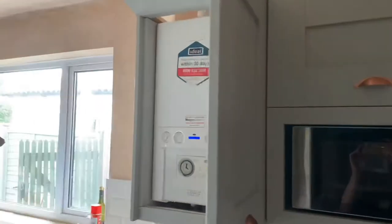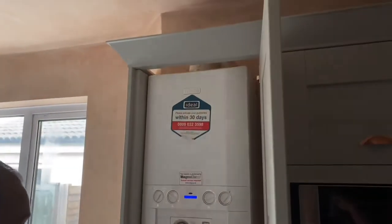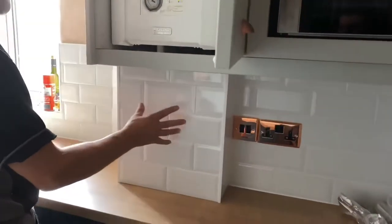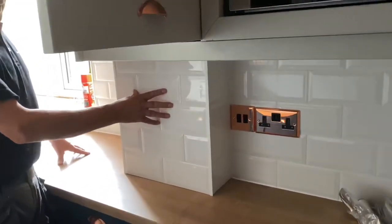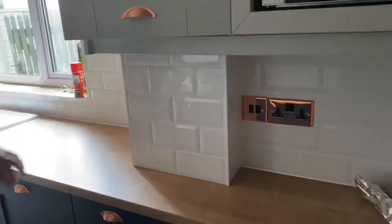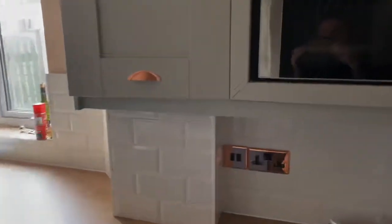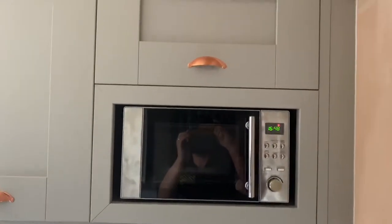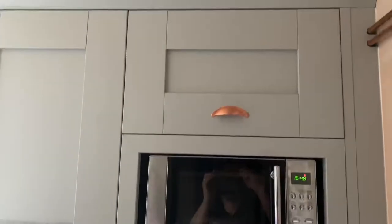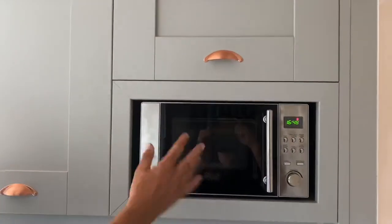The boiler is here — we've left plenty of ventilation at the top and bottom. This box here is actually removable to get to all the mechanics behind it. There's a freestanding microwave there; we weren't sure how to finish it off, so we put a removable mitre frame in there just to tidy it up.